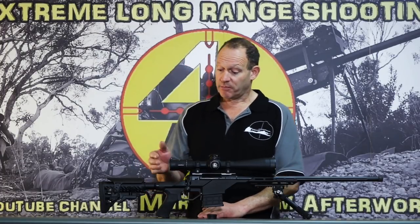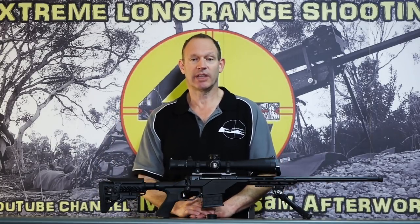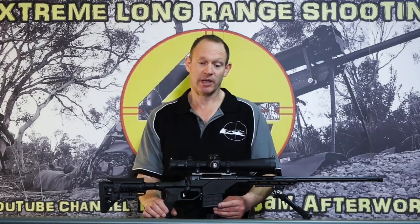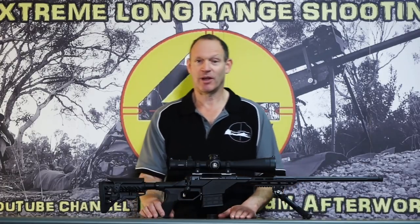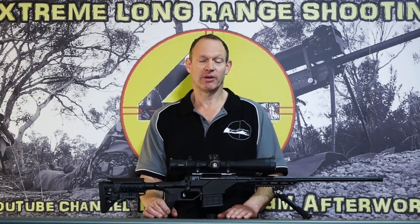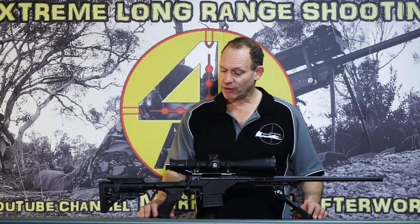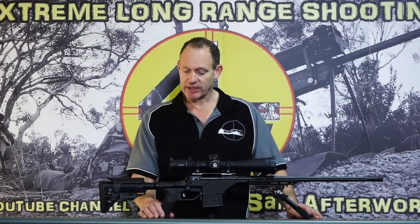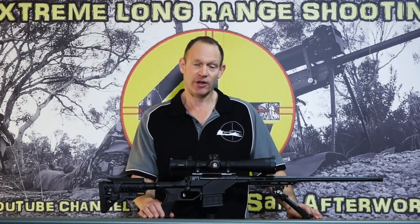Essentially, the Leopold Mark 5 to me is a real step up — they're playing with the big boys with what they've done. I was quite impressed. For people who've always loved Leopolds, I apologize — I just say it as I see it. I wasn't a fan when I got back into it, but this has really brought it back into contention. It's a real contender and I'm looking forward to doing more testing and shooting with it.